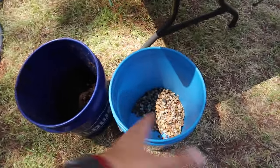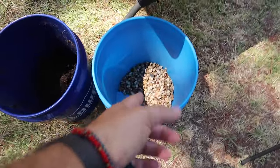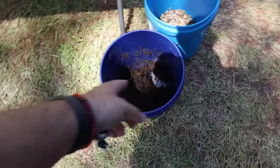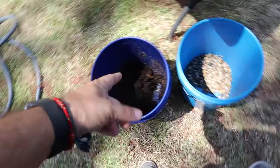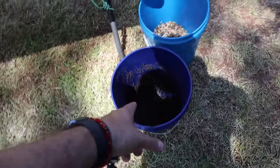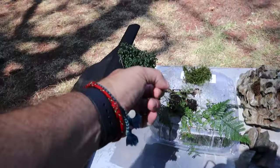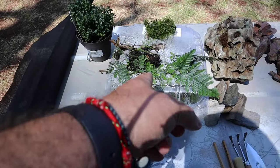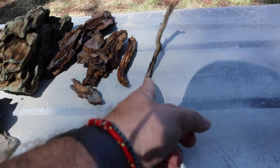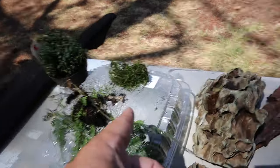We're going to use some standard terrarium type materials starting with some pea gravel as well as some jungle mix. If you need a recipe for jungle mix you can go back and watch the last video - you can see that in the top right corner of the screen. We're also going to be using some tropical plants, a rabbit's foot fern, some christmas moss, some dragon stone, some cork, some sticks, and a little bit of slate.